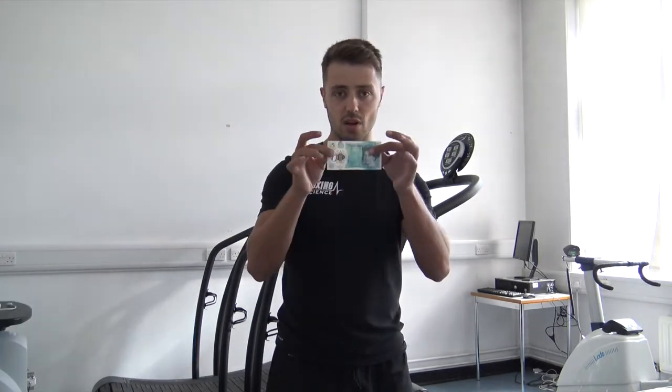Hello there and welcome to Boxing Science. My name is Danny Wilson and I'd like to take just one minute to tell you how you can improve your training for just £5.